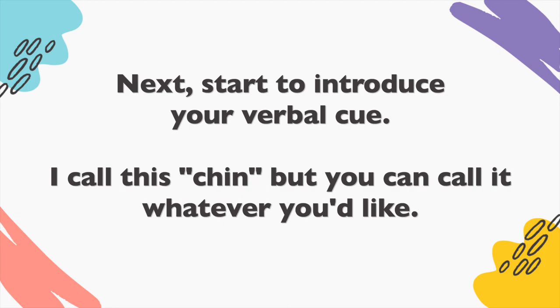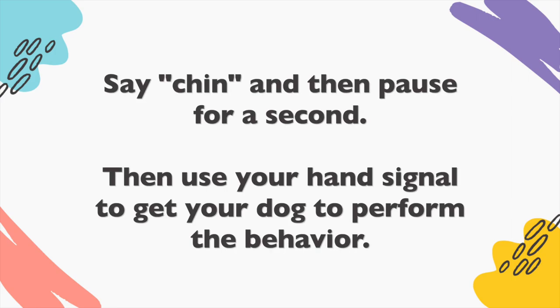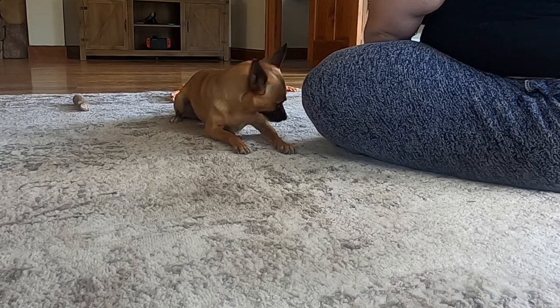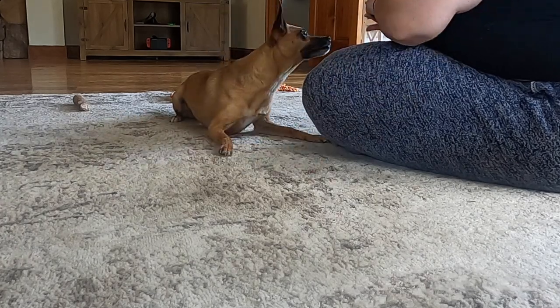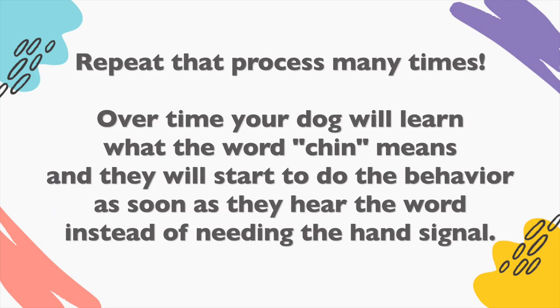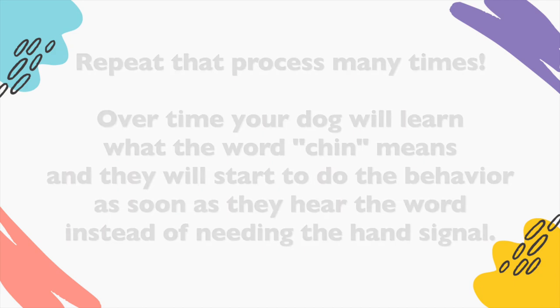Next, start to introduce your verbal cue. I call this "chin" but you can call it whatever you'd like. Say "chin" and then pause for a second, then use your hand signal to get your dog to perform the behavior. Repeat that process many times. Over time your dog will learn what the word "chin" means and will start to do the behavior as soon as they hear the word without needing the hand signal.